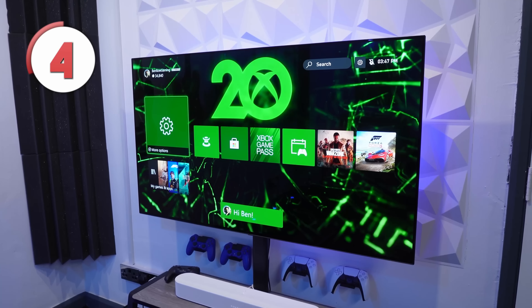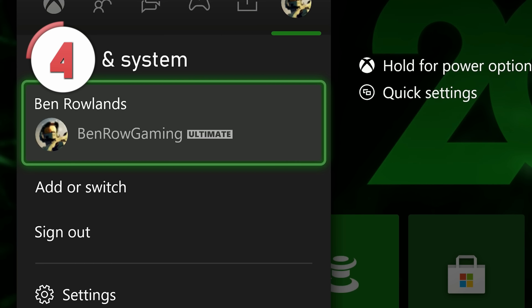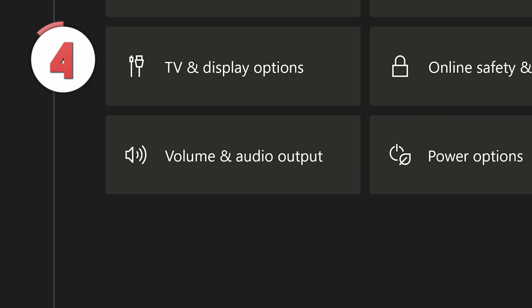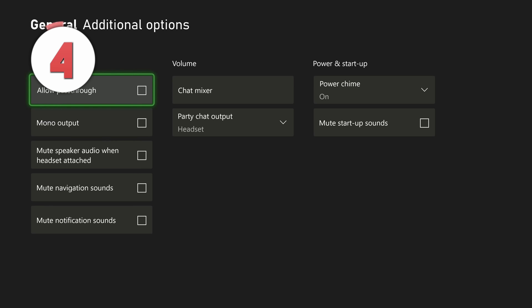But now you're able to customize your settings so that you can mute all sounds when you start up your console. Go to Profile and System, Settings, General, Volume and Audio Output, Additional Options, and then select 'Mute Startup Sounds.' You have the ability to control the startup audio and even the power chime if that irritates you as well.